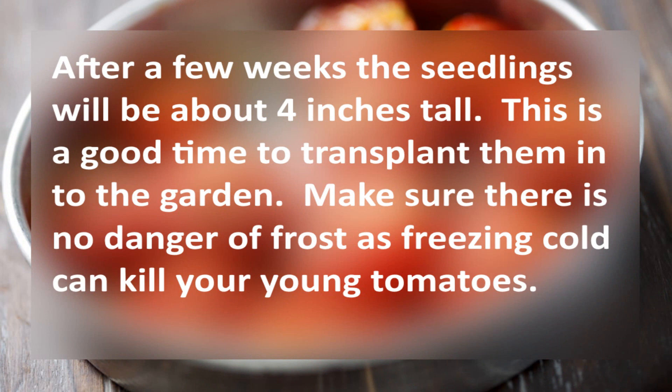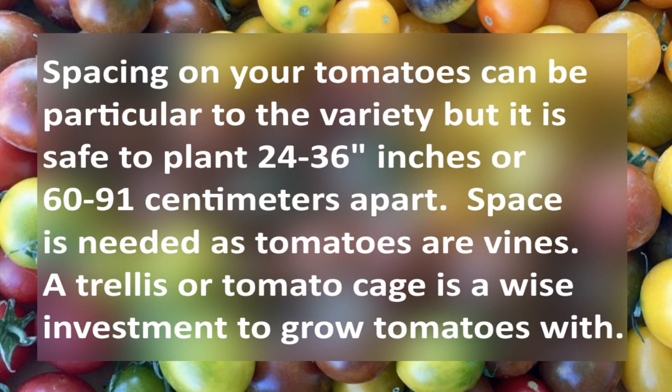After a few weeks, the seedlings are about four inches tall. This is a good time to transplant them to a garden. Make sure there is no danger of frost, as freezing cold can kill your tomatoes.